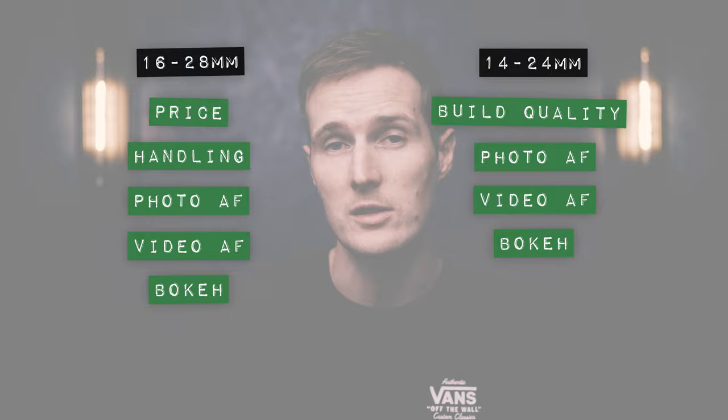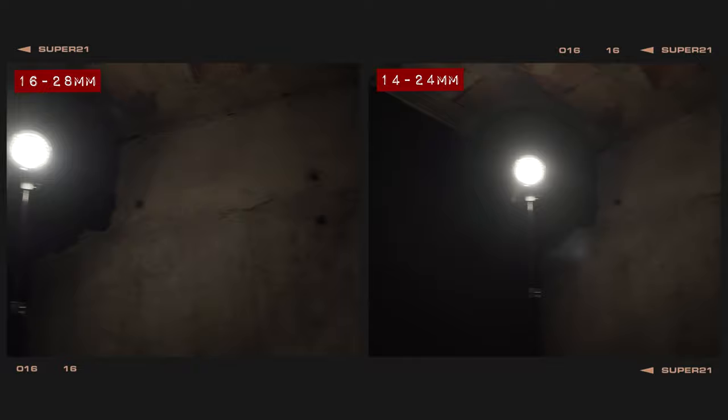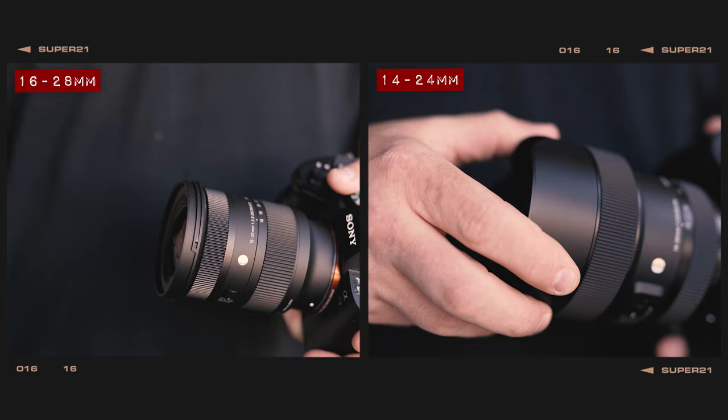In our lens flare test, both options do a pretty good job at protecting against flare and artefacting, and both lenses come with lens hoods to help shade the front element in harsh lighting conditions. On a longitudinal chromatic aberration test, both lenses provide very clean-looking results, though the new 16-28mm does have a very small touch of coloured fringing.